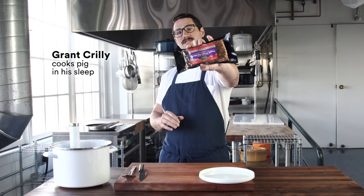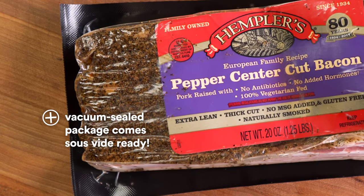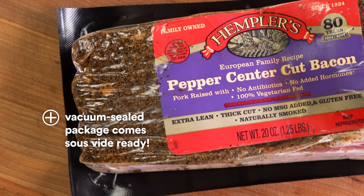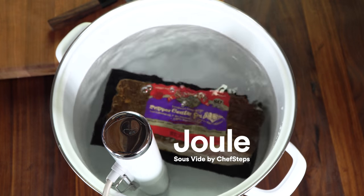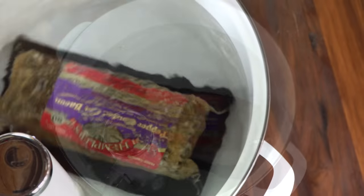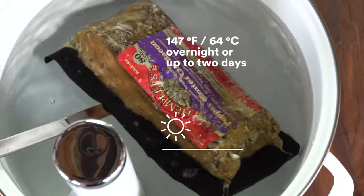Bacon usually comes in these really nice packages, whether it's thin, thick, or slab. All you have to do is take your package and pop it in the sous vide. I like to cook it at 64 Celsius overnight — you can even do two days. Sounds crazy, but it's amazing.